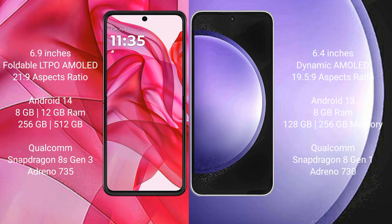Samsung Galaxy S23 FE comes with 8GB RAM and 128GB or 256GB internal storage. It features a Qualcomm Snapdragon 8 Gen 1 processor and Adreno 730 GPU.